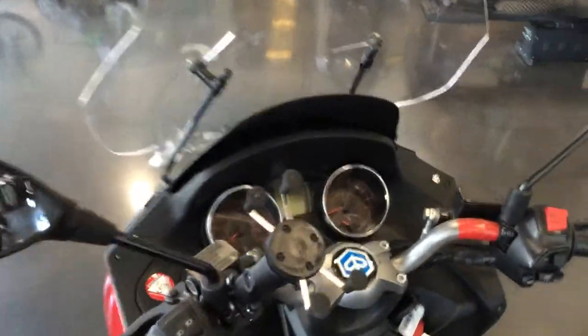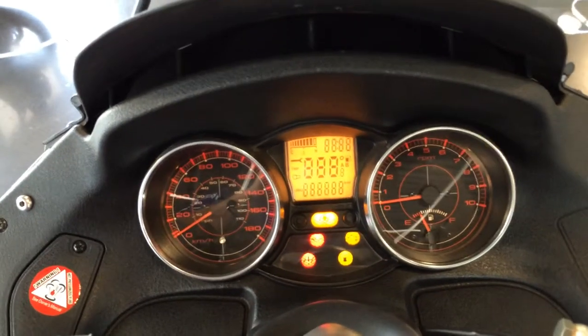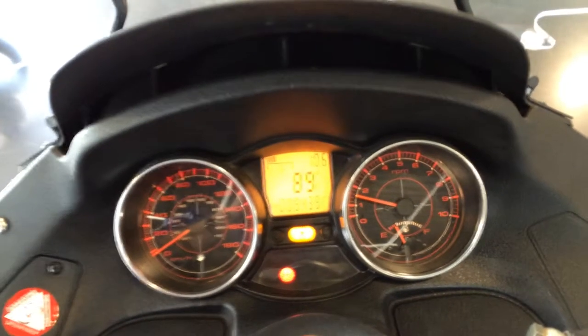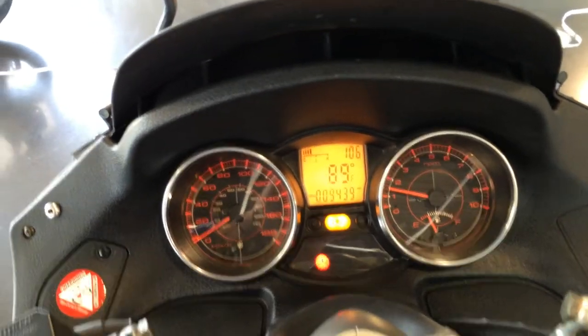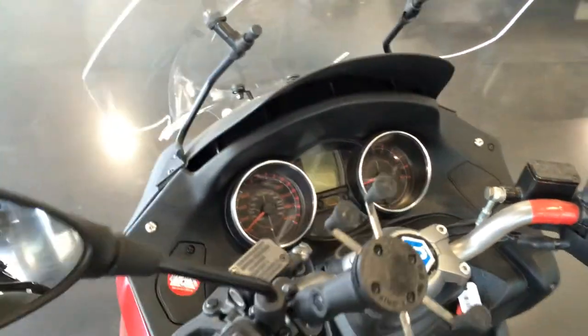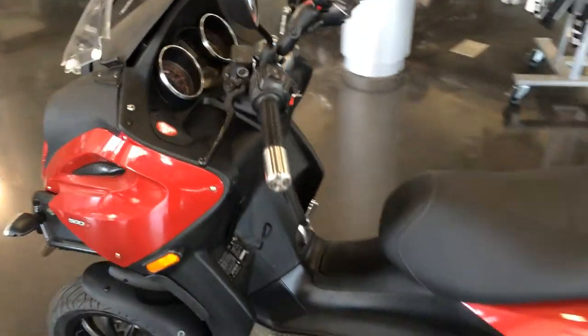Looks real good up here. 9,439 miles. Runs perfect — just been serviced so you'll be good to go with that. It also has an added air horn which is extremely loud, but I'm not going to do it in here just because it scares people. But it's a very loud air horn.